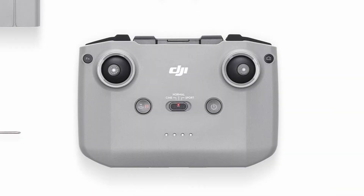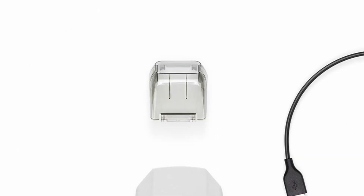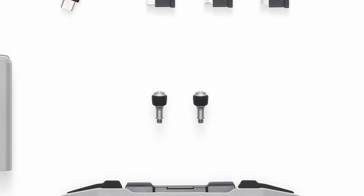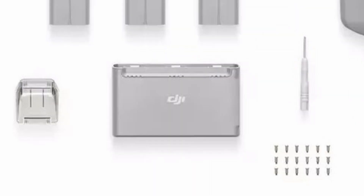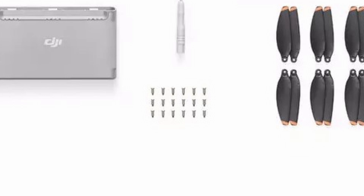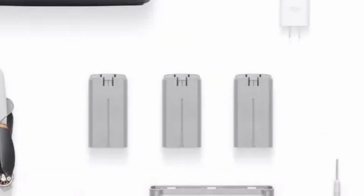The Mini 2's base price is £419, which includes the drone, controller, one battery, cables, gimbal protector, one pair of spare propellers, spare controller sticks, six spare screws, and a screwdriver. To charge it you plug a cable into the back of the drone. The Fly More Combo is £549 — an extra £130 — and adds a propeller holder guard, two-way charging hub, shoulder bag, 12 extra spare screws, two extra pairs of spare propellers, and two extra flight batteries.